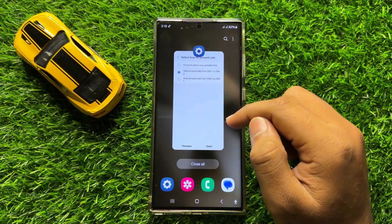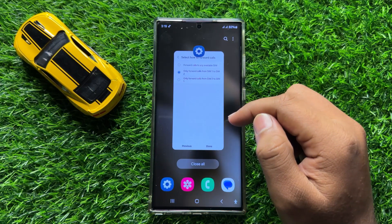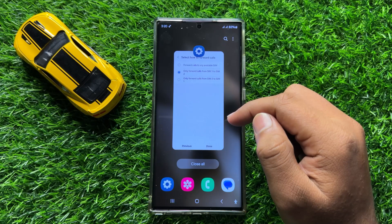So that's how you can set up and enter phone numbers for dual SIM always on in Samsung Galaxy S24 Ultra. I hope you liked the video. Thanks for watching.